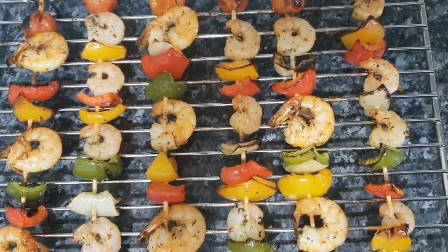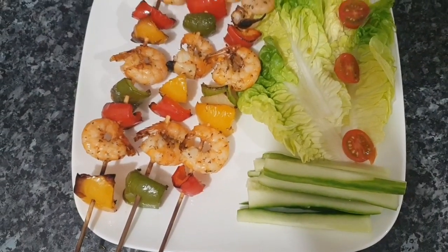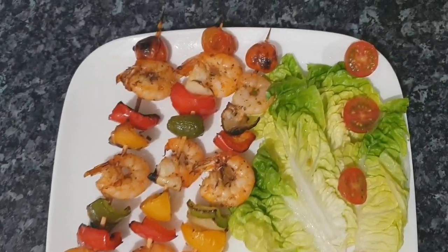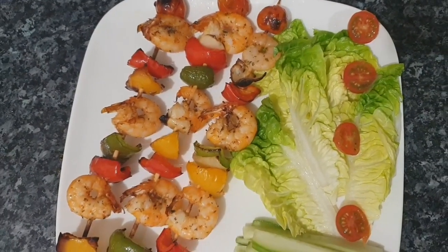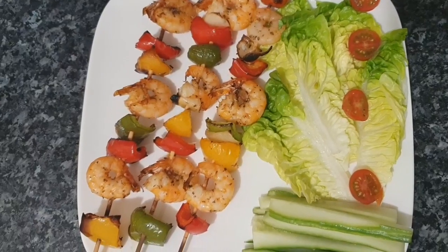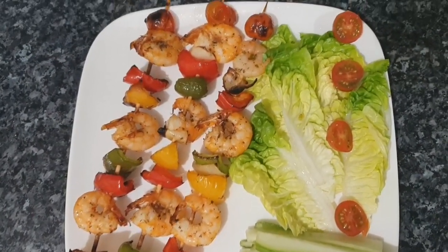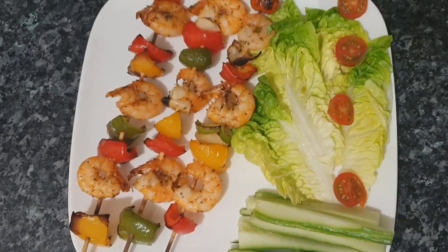We're going to plate this up quickly. We're serving the prawn kebabs with cucumber and lettuce. That's it for our prawn kebab — also great as prawn barbecue, especially as we approach summer. It's a really nice snack for guests, family, and loved ones. Thank you so much for sticking around with Amelia's Kitchen. I hope you liked and subscribed, and please share with your family and friends. Take care and stay out of trouble!